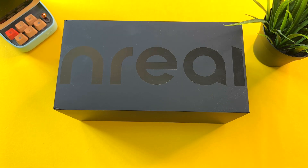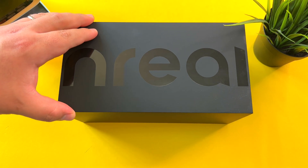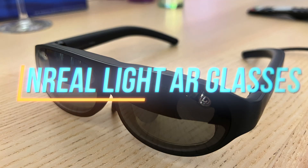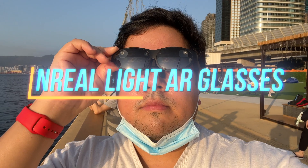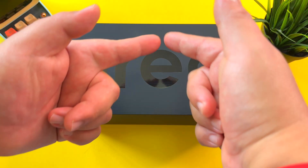Hi guys, it's Frankie from Frankie Tech. Good to see you guys again. And here I have one of the most incredible products I've ever reviewed on the channel. It's the Nreal Light Mixed Reality Glasses, and I gotta tell you, these things will blow your mind. Let's not waste any time and have a look.